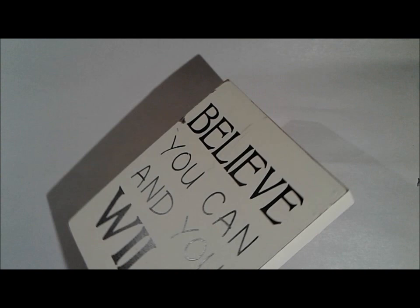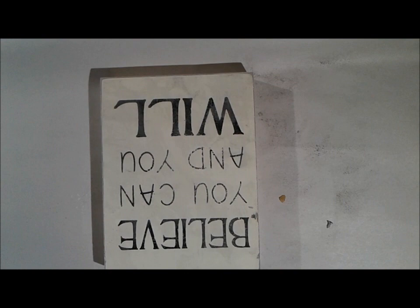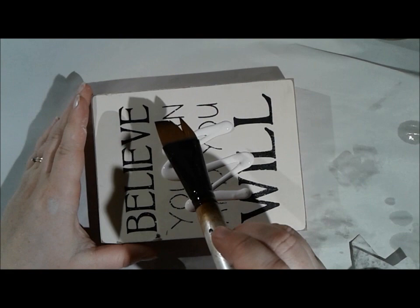I picked up these wooden signs at Target in their dollar spot, and I think they were just a dollar each. I picked up probably 20 of them. They're such a cool size, almost 4x6, and they are all wood, probably MDF or something. But they have thick walls on them, and the back is hollow, so it's almost like a canvas. They are wood and really great to work on, nice and stiff.